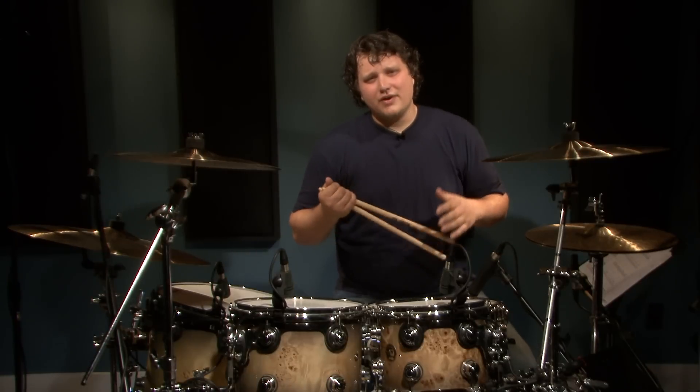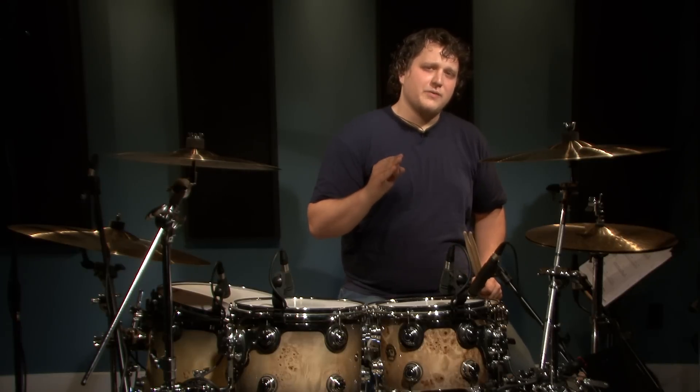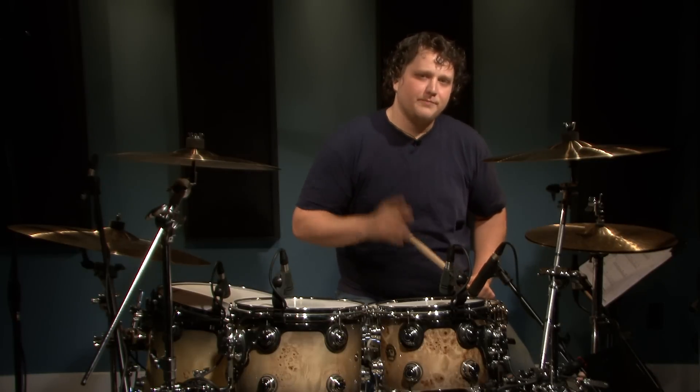Now for beat number five, you're going to notice it's almost like you're playing shots. The cool part about this beat is you're going to be playing 16th notes on your bass drum which gives it a really cool feel. I'll play this one slow so you can hear what it sounds like, then I'll speed it up in some real music. Here we go.